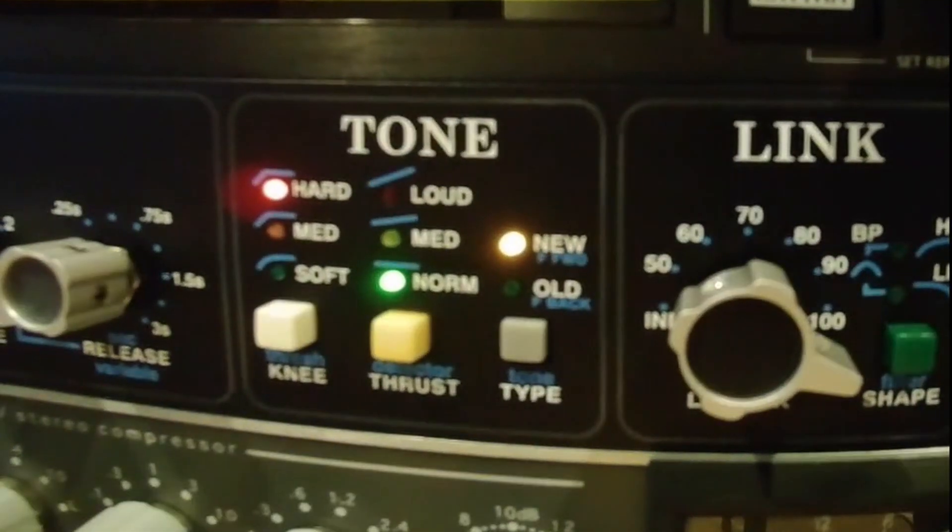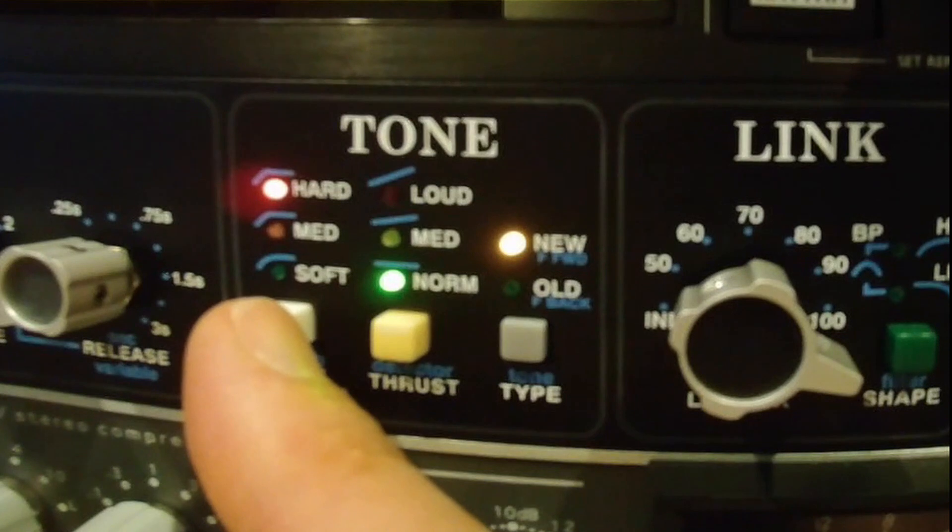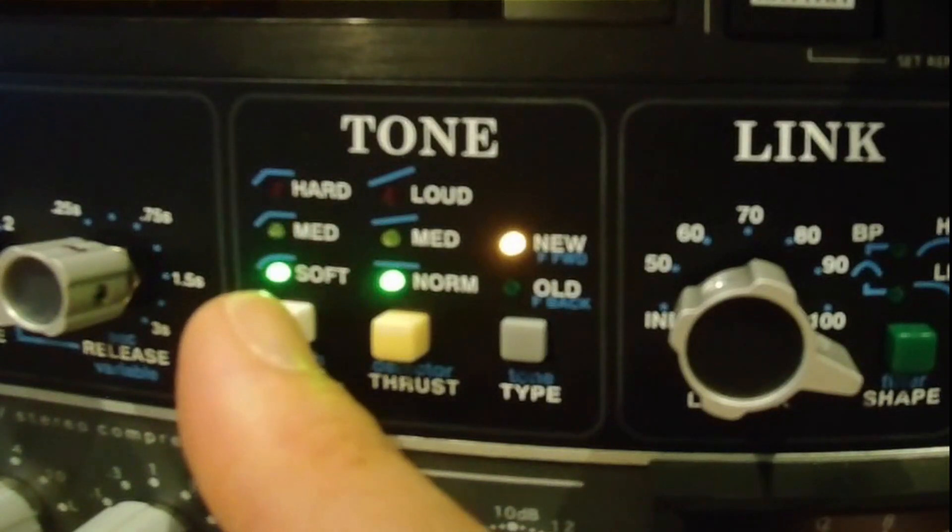The center of the API 2500 has a very unusual set of controls, called tone and link. The first tone control might look familiar to you as a knee, although it does have a middle position between hard and soft. With programmed material like this, you may not notice much difference in the three knee positions. However, it is here in the thrust control where we will find perhaps our most useful feature for this application.